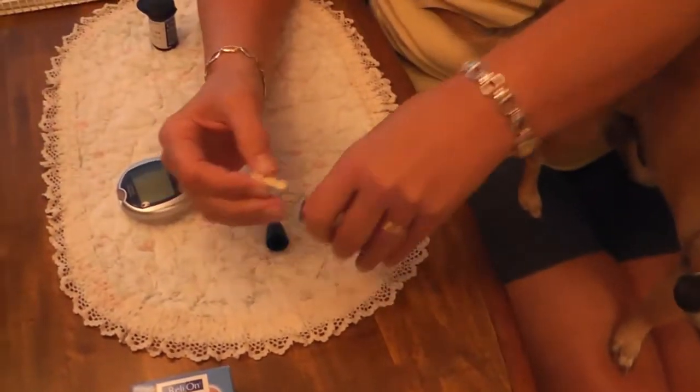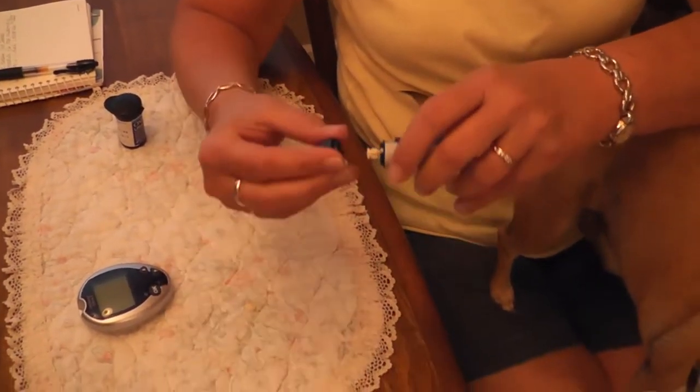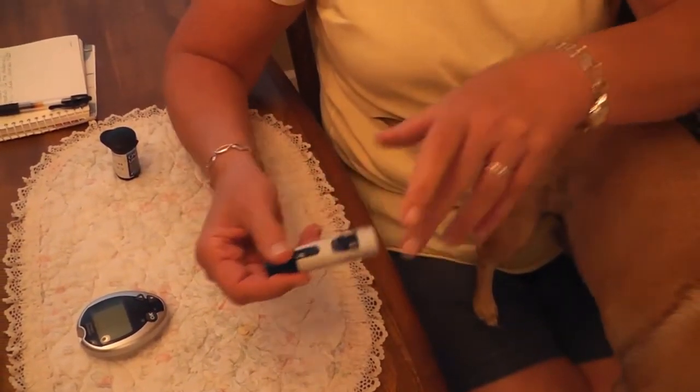They're thin lancets. What we're going to do is put it in the clicker. I've got it set on nine — the deepest it will go.